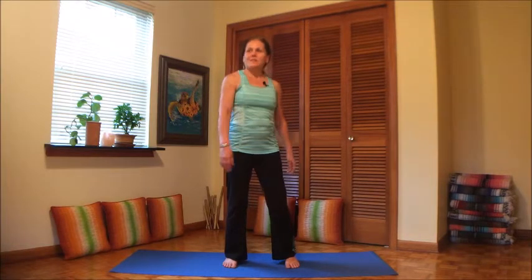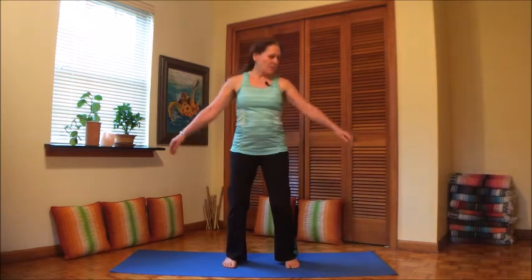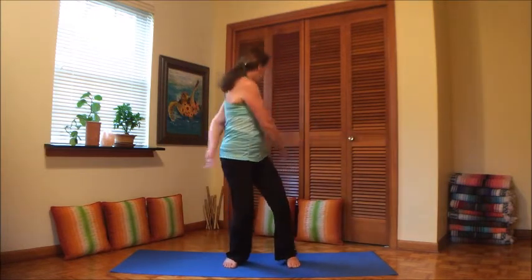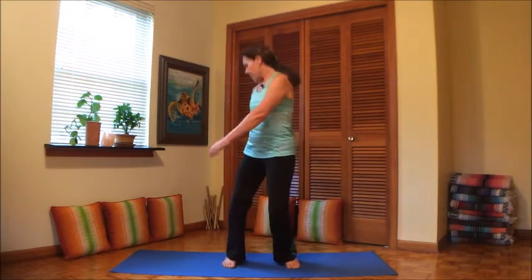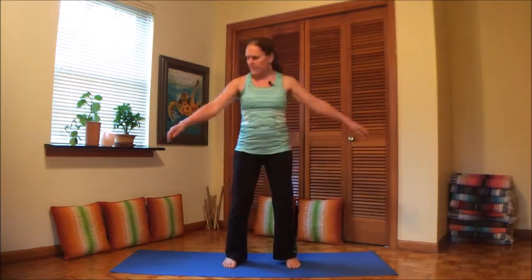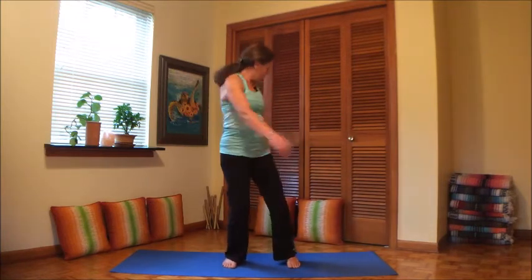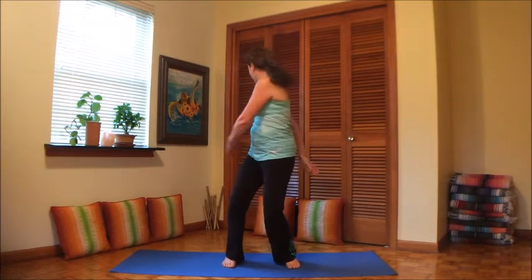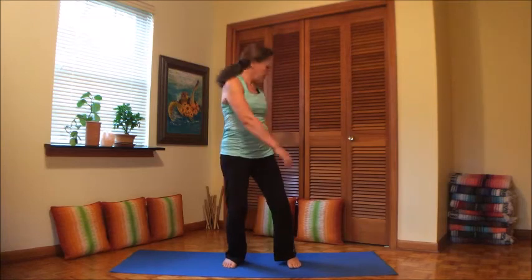We're gonna swing the body here from side to side — just a simple swinging movement that's called the ragdoll. As the name says, the movement is floppy, just like a ragdoll would feel or look when you move it or swing it around.